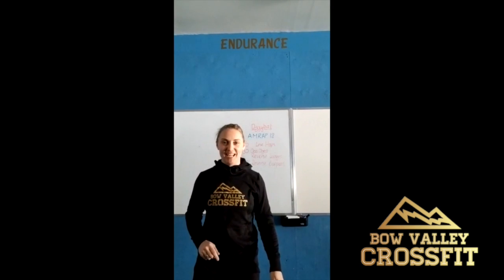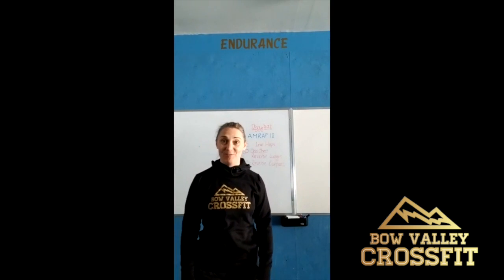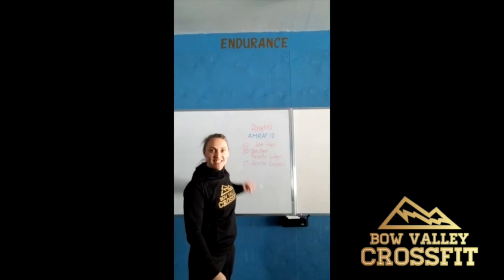Hi guys, happy Thursday. These weeks are just cruising by it seems, so hopefully we'll be back in the gym in no time. Today we've got an 18-minute arm workout for you called Dizzy Bat.